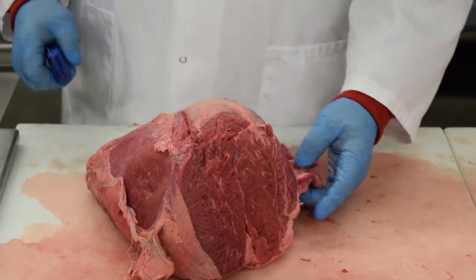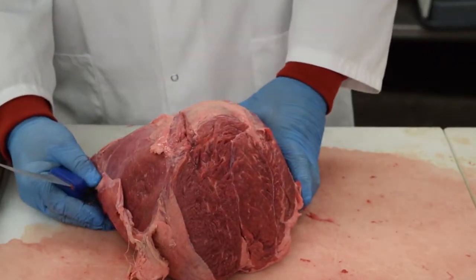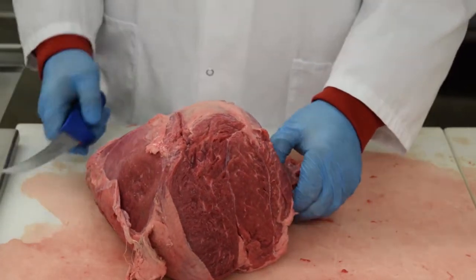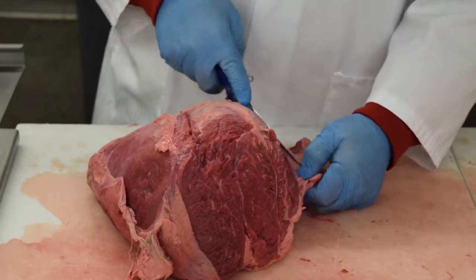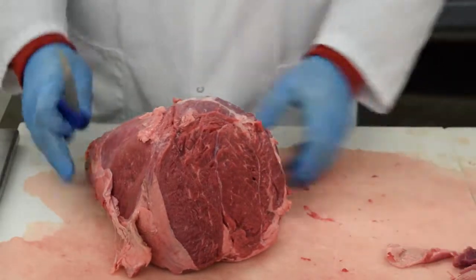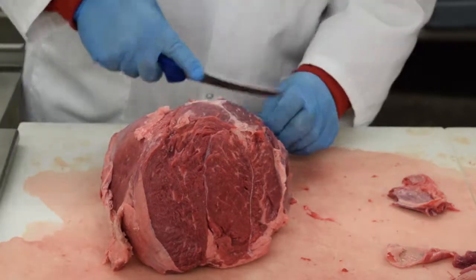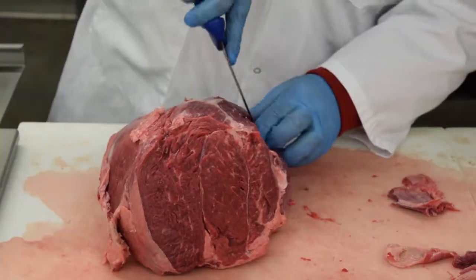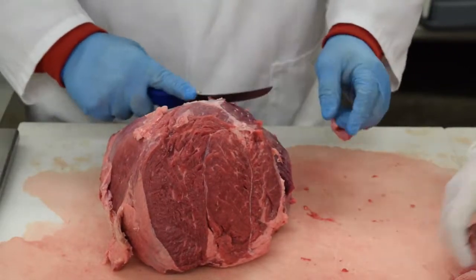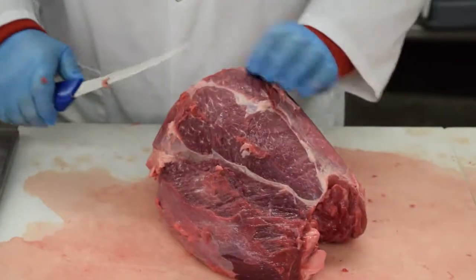We're going to take the second peeled knuckle and show you how to merchandise sirloin tip side steaks and sirloin tip center steaks — to get a little more variety and a lot more profit out of the peeled knuckle. The key to this is to trim it up really nice, getting a lot of that connective tissue off so it merchandises out nice and makes a more premium looking steak when we get done with it.